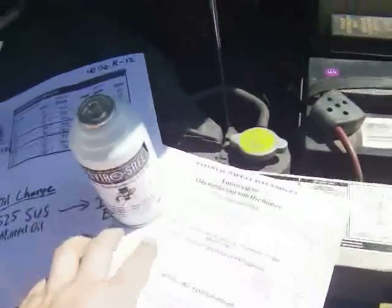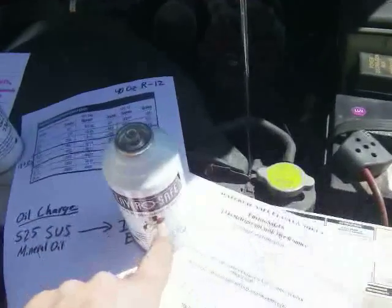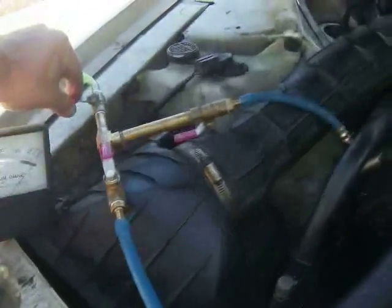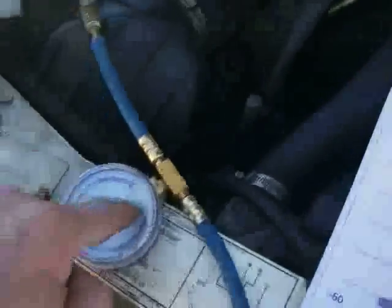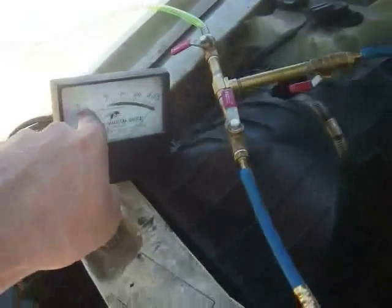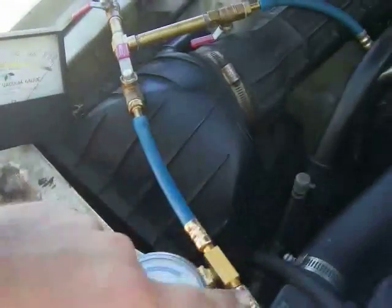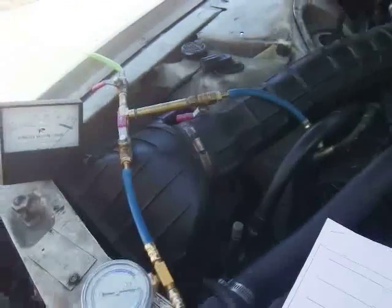Now I'm getting ready to charge the refrigerant into the system now that it's pulled down to ultimate pressure. After stopping the pump, I first opened the vacuum to pull all the air out of this line — you can see the gauge reads zero pressure, confirmed with the thermocouple gauge. After pulling vacuum on the line, I shut off the pump. This pump doesn't like to sit under vacuum, so I disconnected and vented it. Now I'm going to start the car and begin the charge.